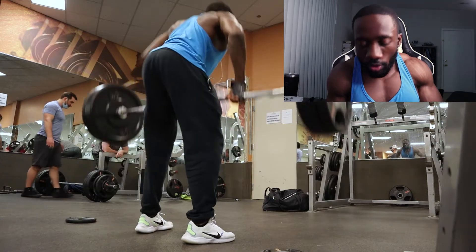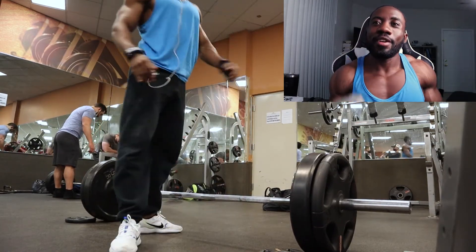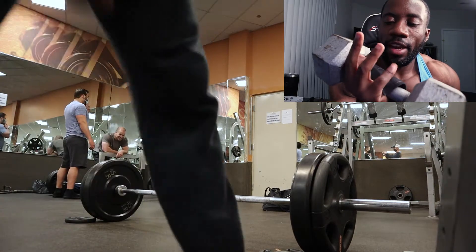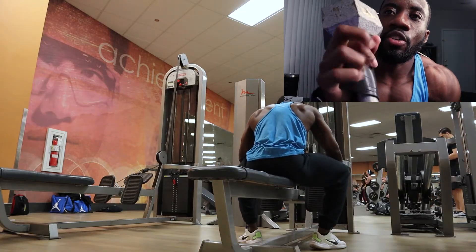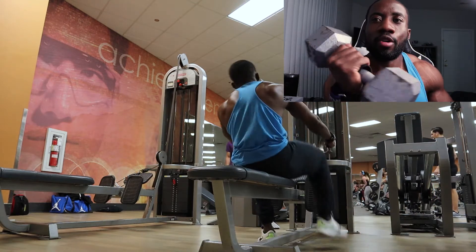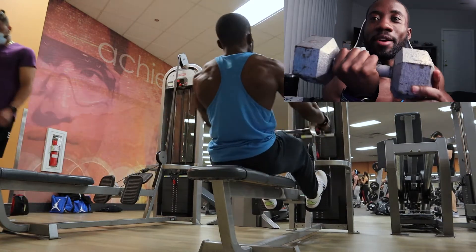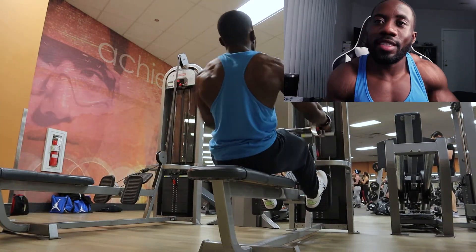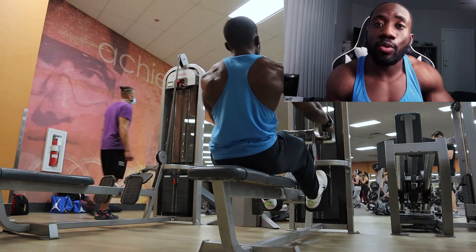So essentially when you have the weight in your hand — I have a dumbbell here — you're going to have the padding between the weight and your palm. And especially when you have a barbell, which is much thicker than this little dumbbell, you'll really see the difference in your grip strength. You'll be able to pull more weight.